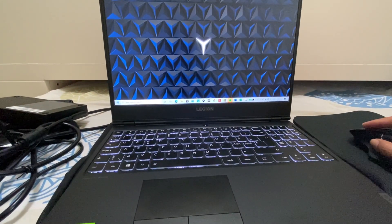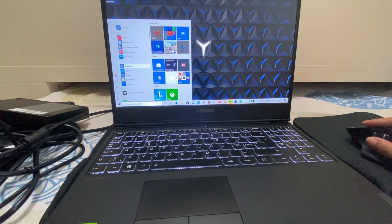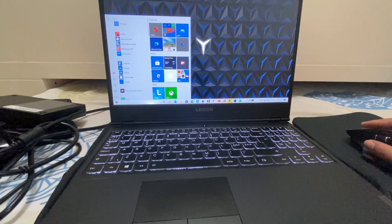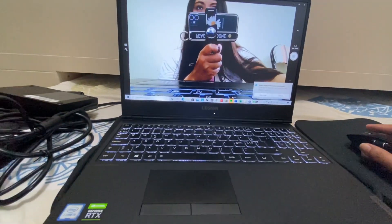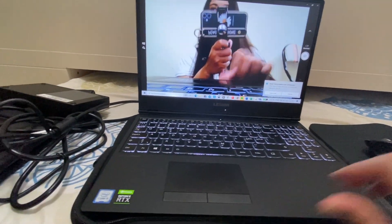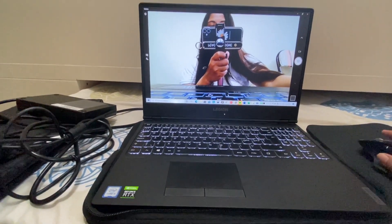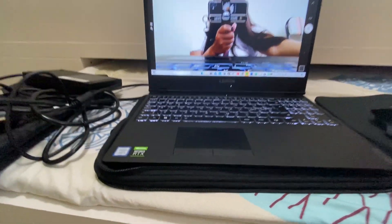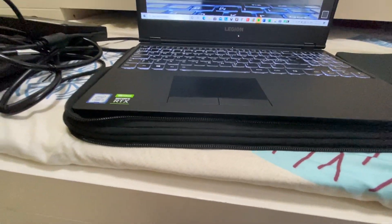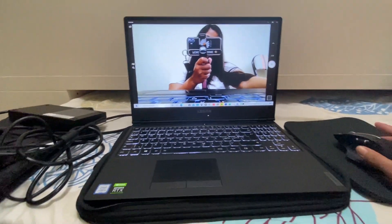Let's also look at the camera. The camera on this laptop is an HD version — it's really very clear. That's the camera on it.